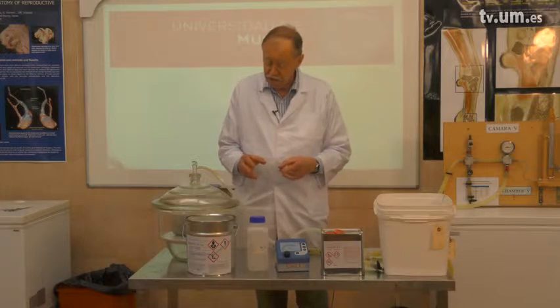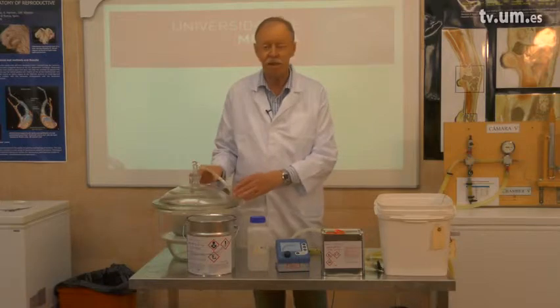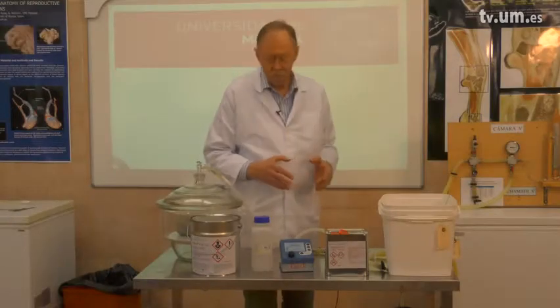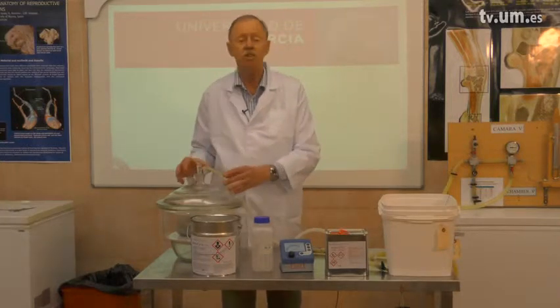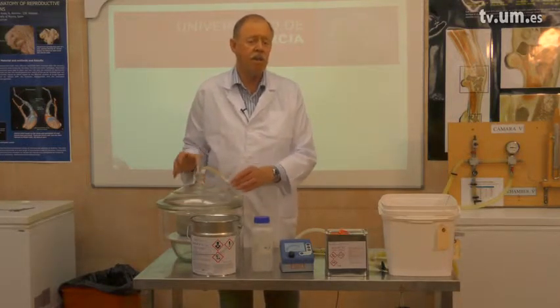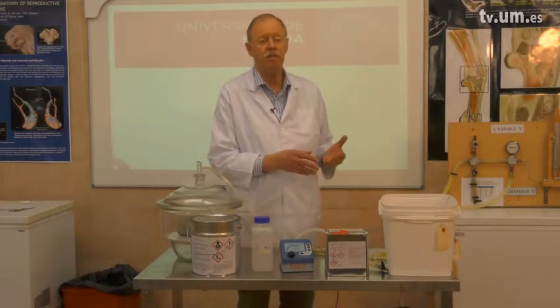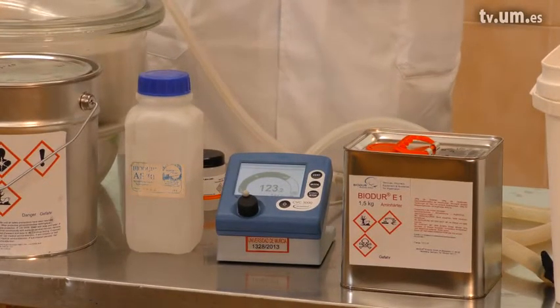After the impregnation, we take out the specimen from the impregnation bath and we start the casting. The impregnation is finished when we don't see any bubbles anymore, and it will be achieved at a remaining pressure of five millimeters of mercury — so almost a vacuum.